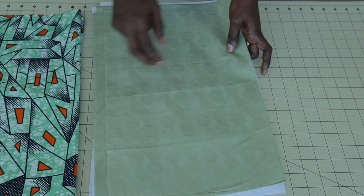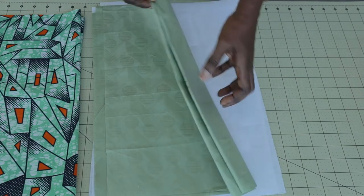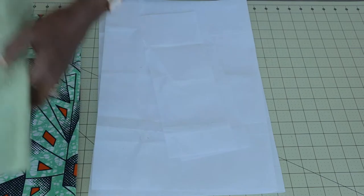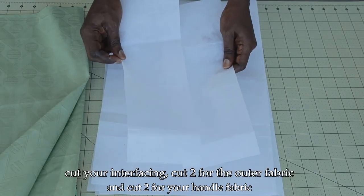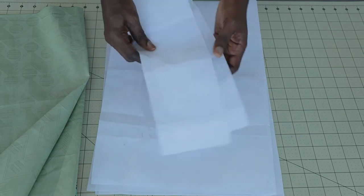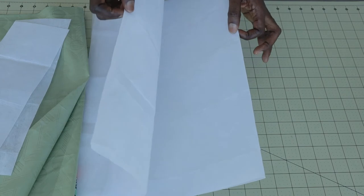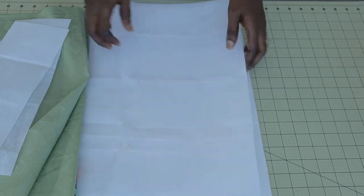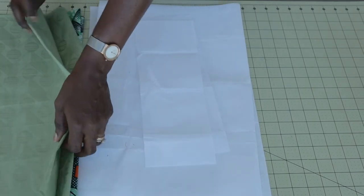If you're using centimeters, cut 42.5 centimeters by length and 57.3 centimeters by width — also cut two pieces. This is my interfacing: make sure you cut the same length and width for your strap, and also cut two pieces of interfacing for your main fabric at the same length and width. This is how I cut my fabric, so let's start putting the bag together.